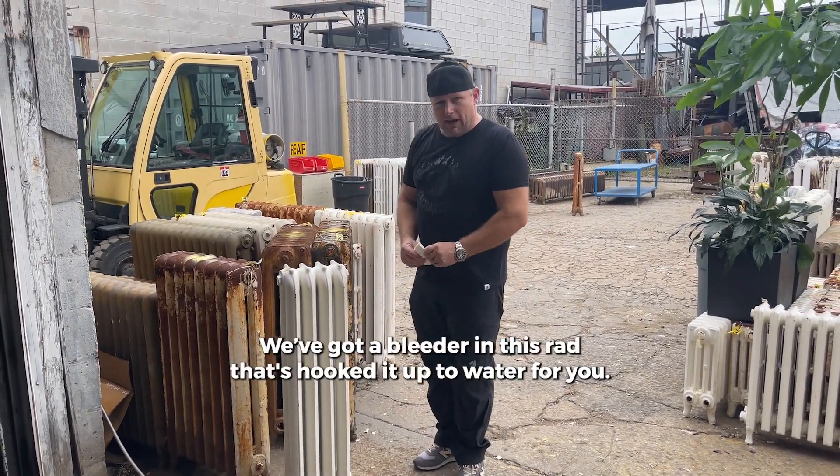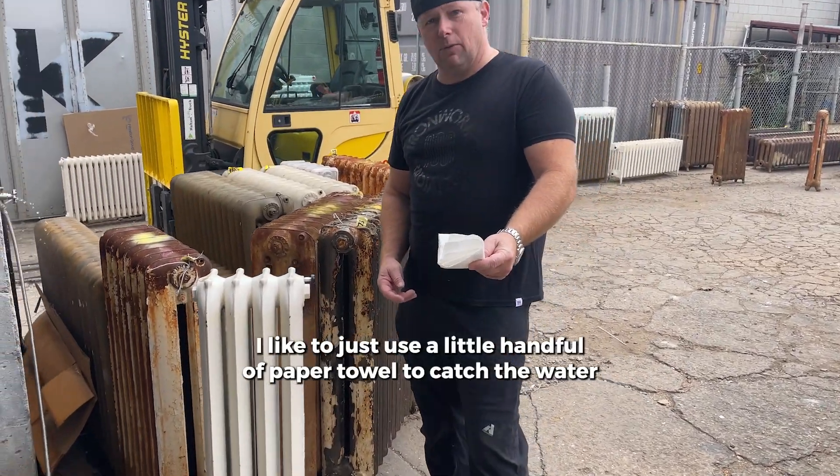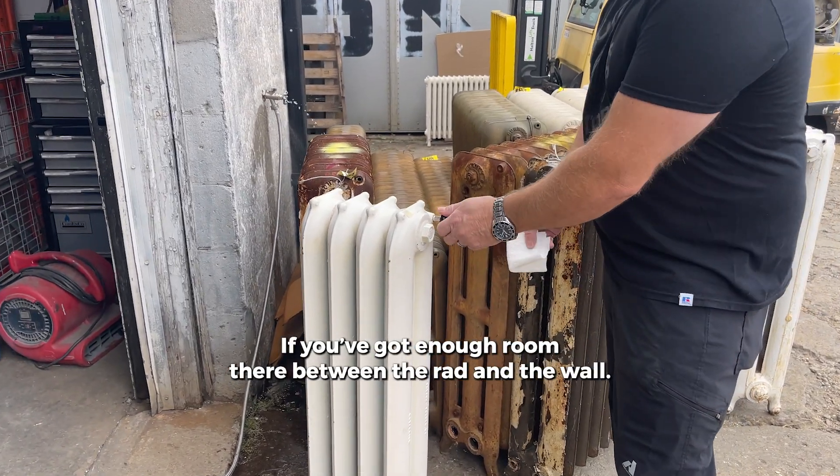I've got a bleeder in this rad and I've hooked it up to water for you. I like to just use a little handful of paper towel to catch the water when it comes out. You can use a cup if you've got enough room there between the rad and the wall.